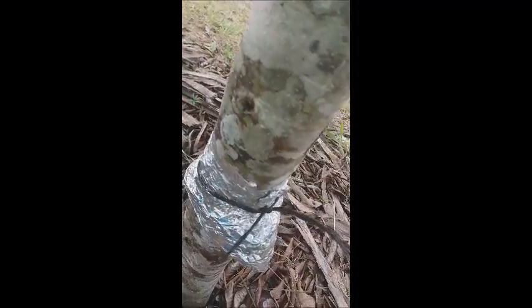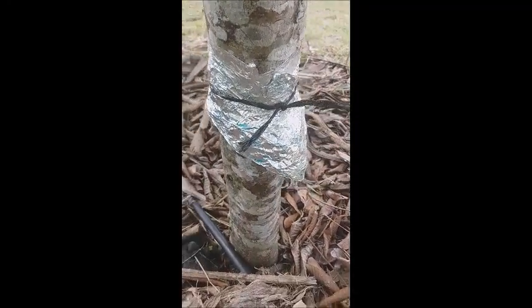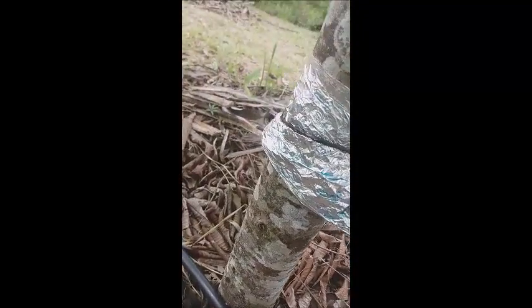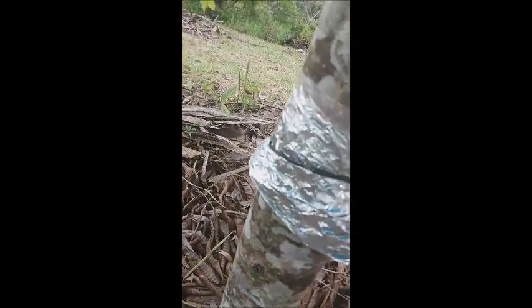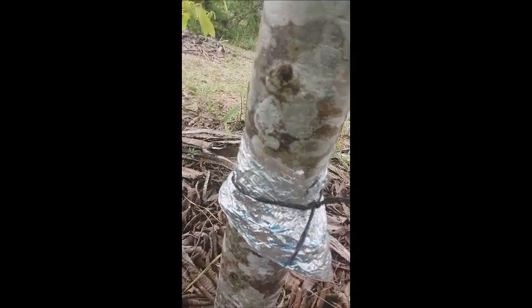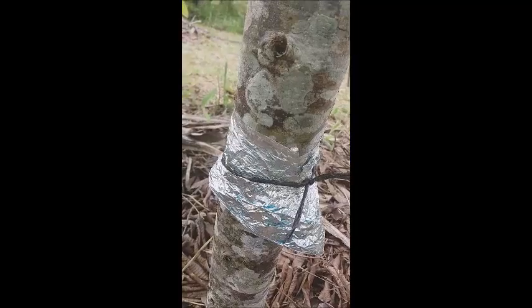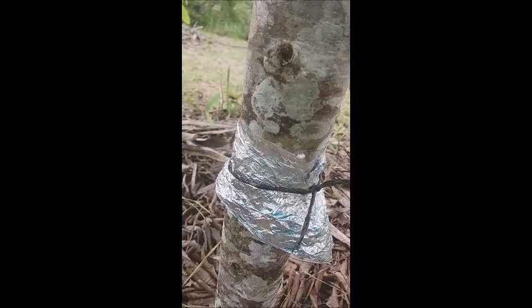What I do is tell them to go away — they are not welcome. The ants really cannot go on top. No ant can go on top. That's very nice, just by using this aluminum foil wrapped around the trunk of the tree.